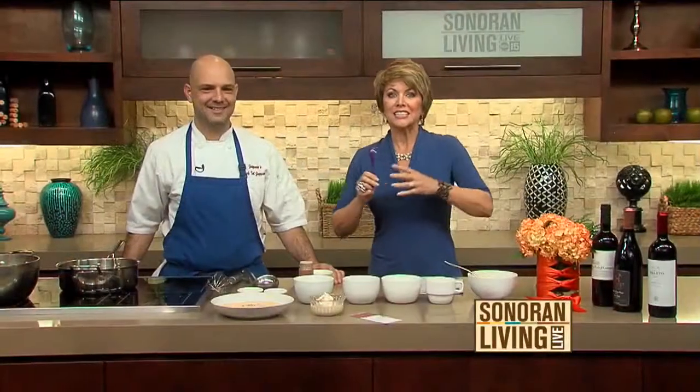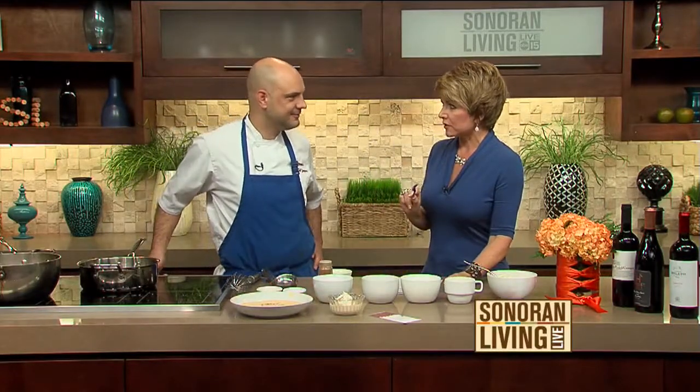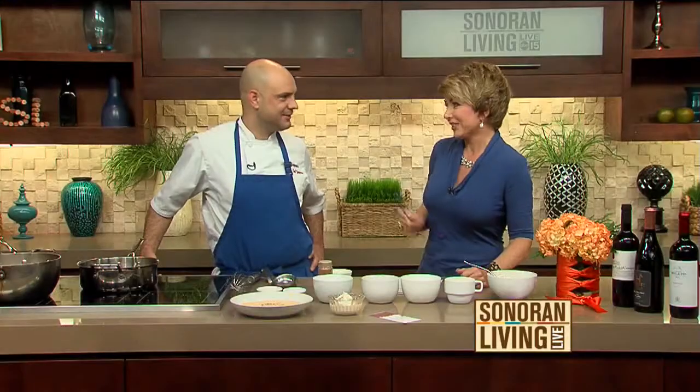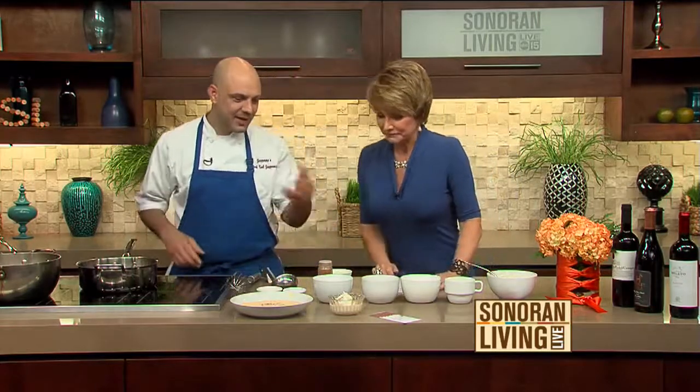I brought my spoon. I'm in the kitchen with Chef Sal Zapponi from Zapponi's Italian Bistro, and okay, this is going to be insane. You said that you can teach us to make eggnog panna cotta. That's right. And if you know how to make jello you can make this? Yes, pretty much. Alright, let's get started. Let's run down the ingredients real quick.